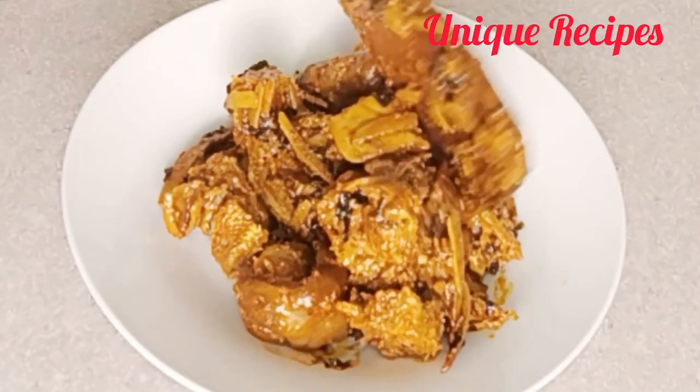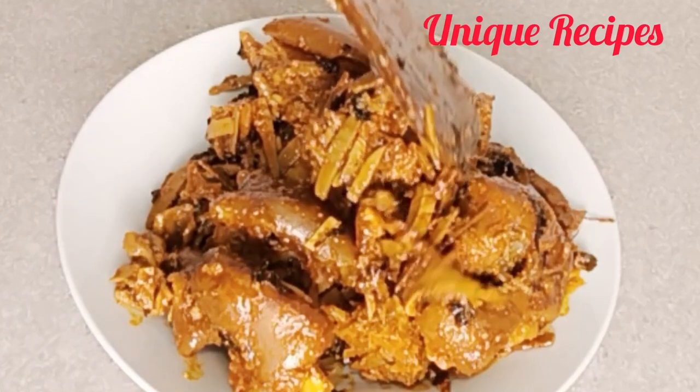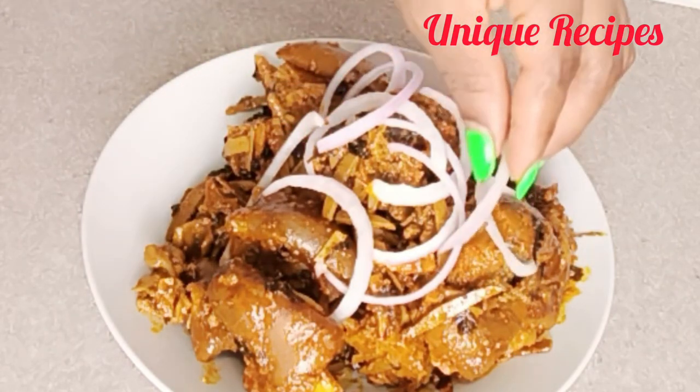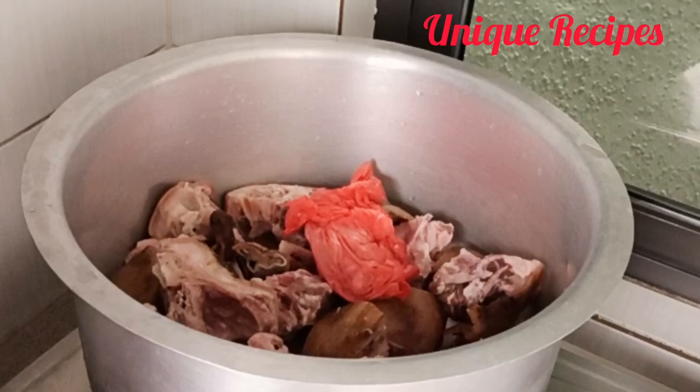Hello unique lovers, welcome back. I hope everyone is doing great. In this video we are going to make mpobi with gut head — some call it mwongwa. It's spicy, it's enjoyable, it's enticing. Okay, let's go.